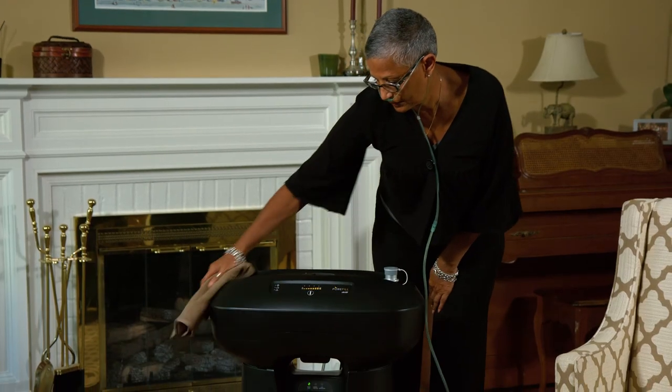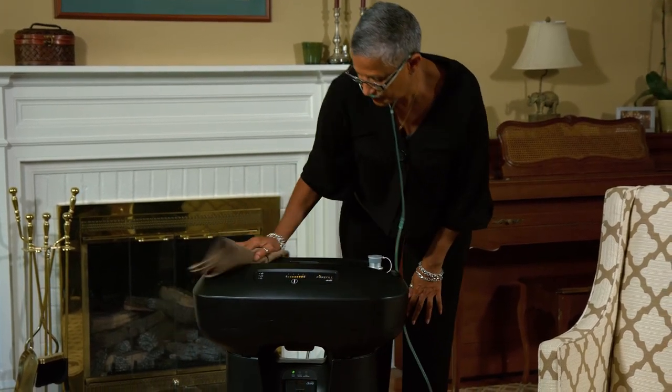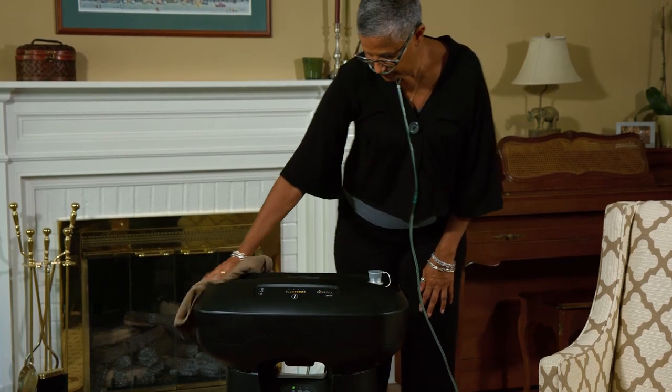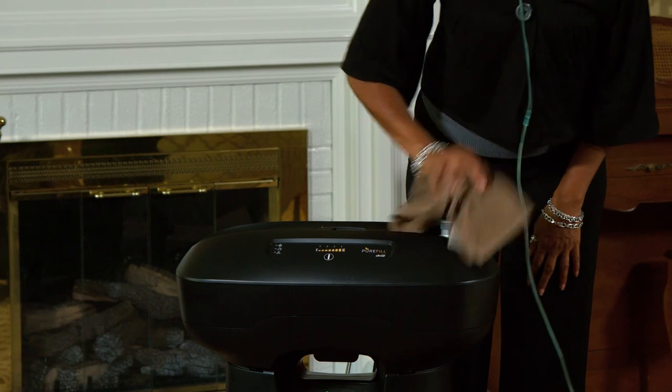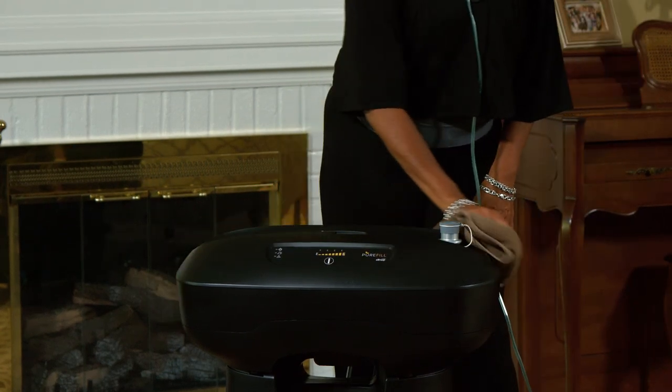Periodically wipe down the outside of the PureFill with a solution of hot water and mild detergent. If you decide to use a medical grade cleaning solution, follow the manufacturer's directions. It's important to keep a clean and safe environment for you and your loved ones.